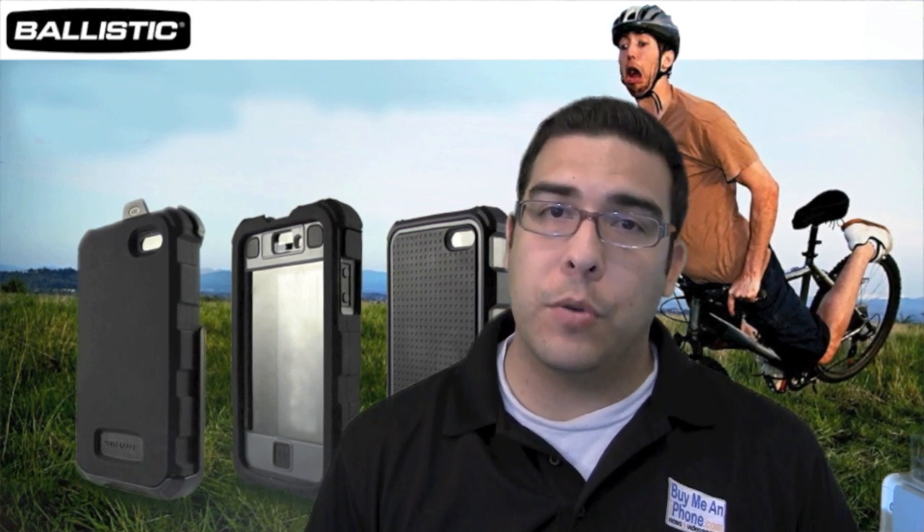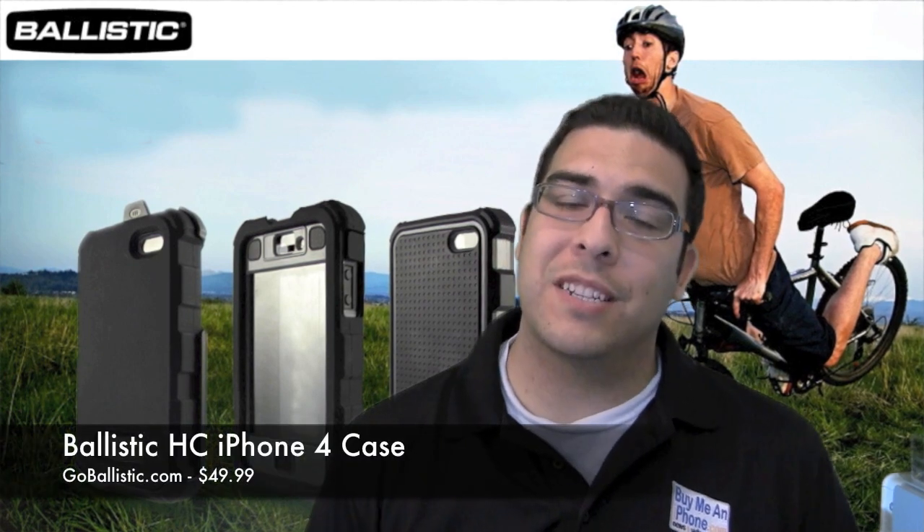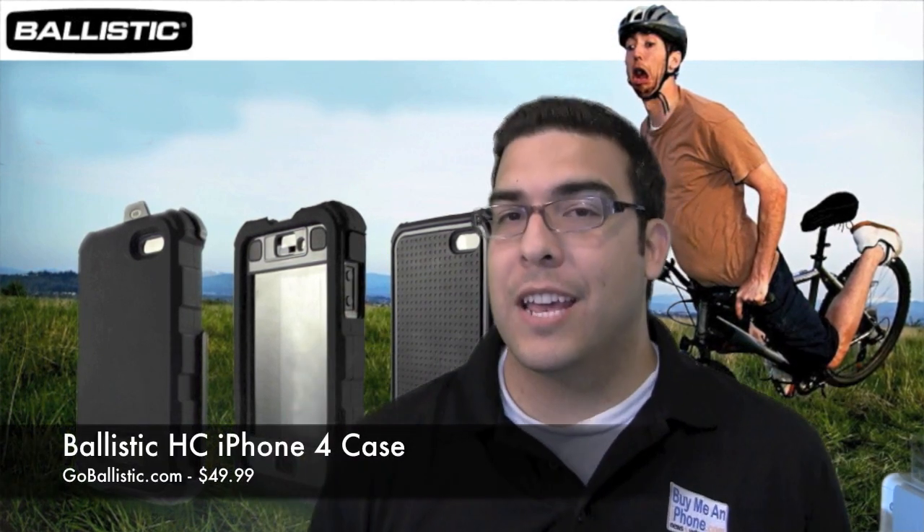Hey guys, welcome to another video review brought to you by buymeandiphone.com. Today I have another video review lined up for you and this is a product that was sent to me by Ballistik. It is the iPhone 4 Ballistik HC Hardcore case.